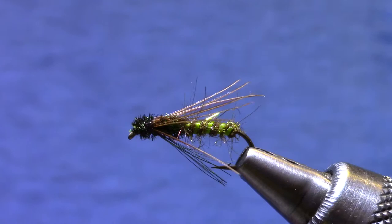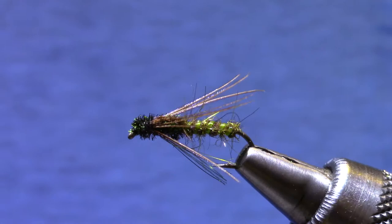Good morning. Welcome to Marty's Fly Bench. This morning I'm tying the Chan Stillwater Pupa. It's become one of my favorite stillwater flies.